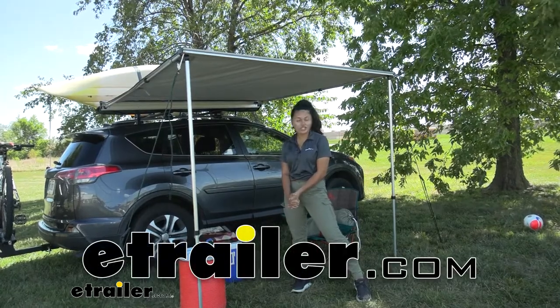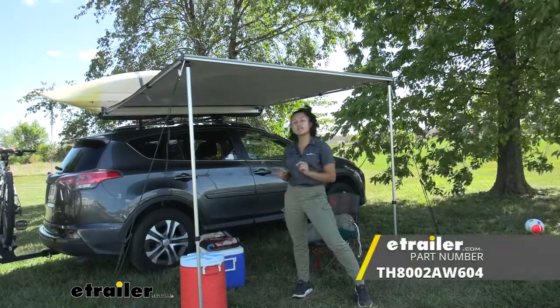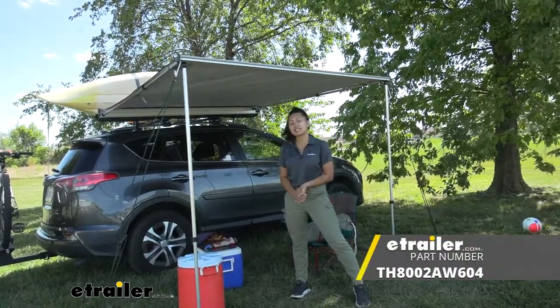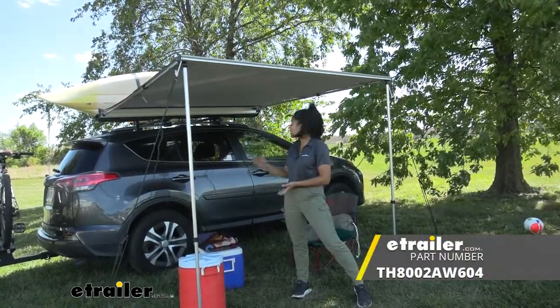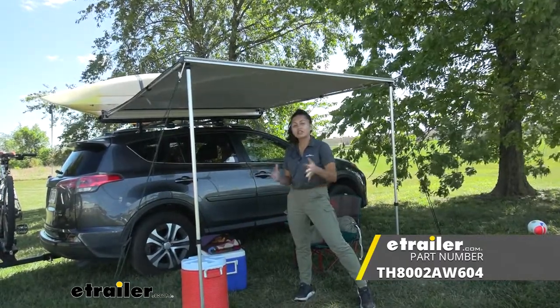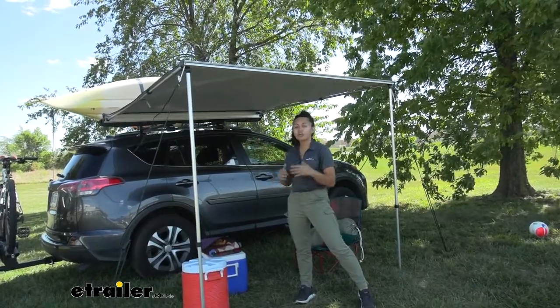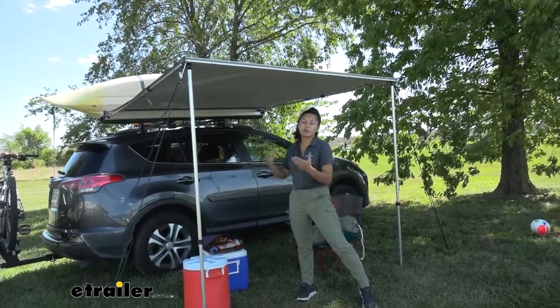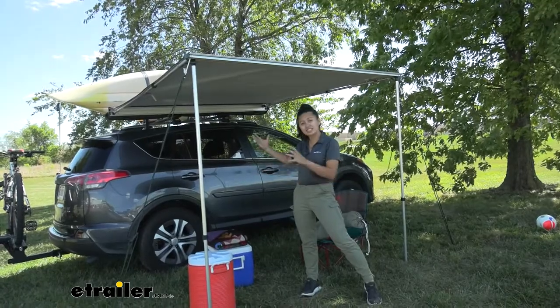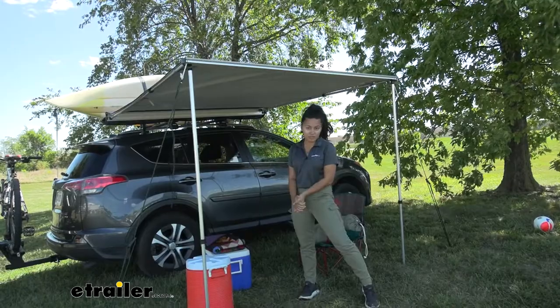Hey everyone, it's Evangeline here at E-Trailer. Today we'll be taking a look at our Tui Tapui awning, which is six and a half by six and a half feet, here on our 2017 Toyota RAV4. If you're looking for an awning that works well with the crossbars on your RAV4 and you want some extra shade, this may be a good option for you.